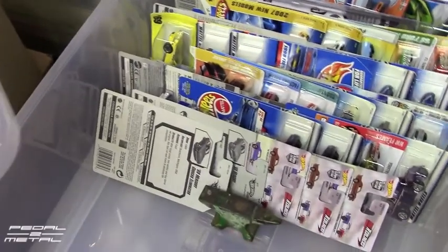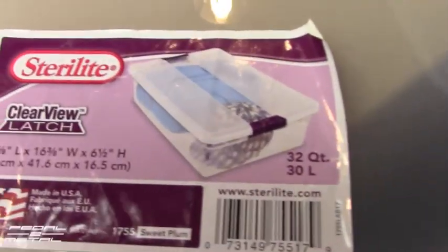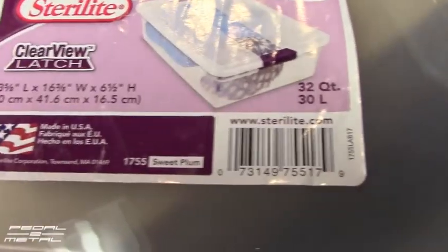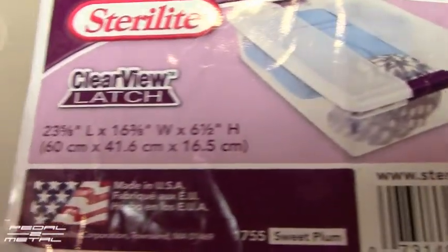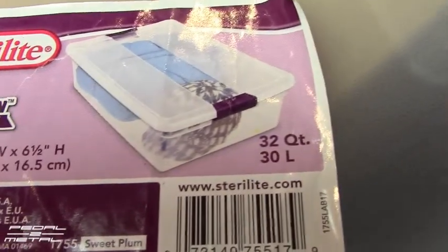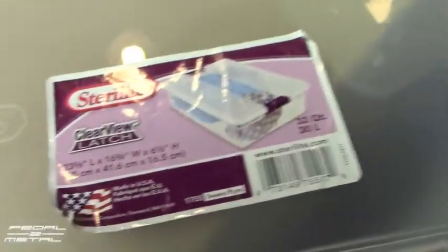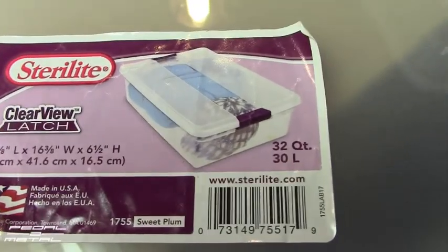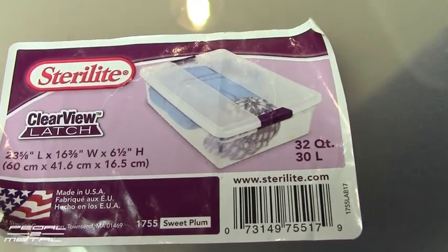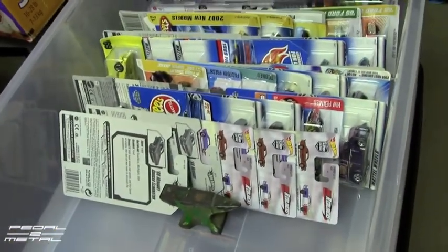So I found these Sterilite containers. I'll let you guys see the size — they are made in the US and they're number 1755. They're phasing these out at most stores for whatever reason. Walmart wanted like $30 a piece for these, which is what it says on their website.